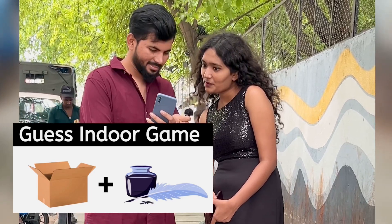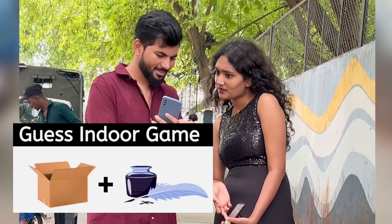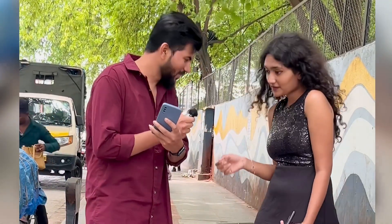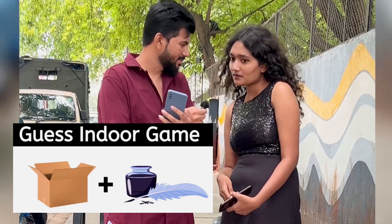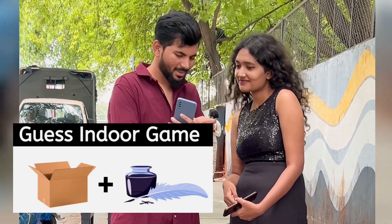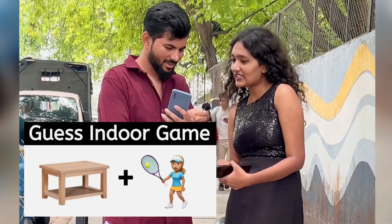Guess the indoor game. Box? This one is Ink Man. Boxing Man. And this one? Tennis.